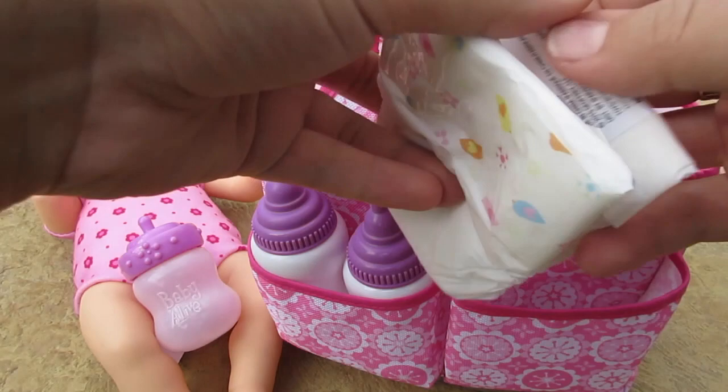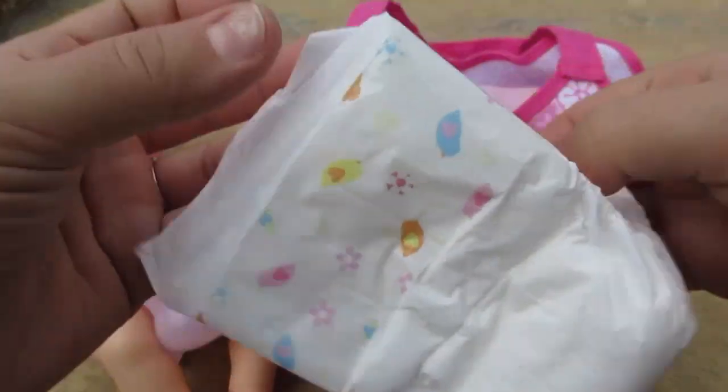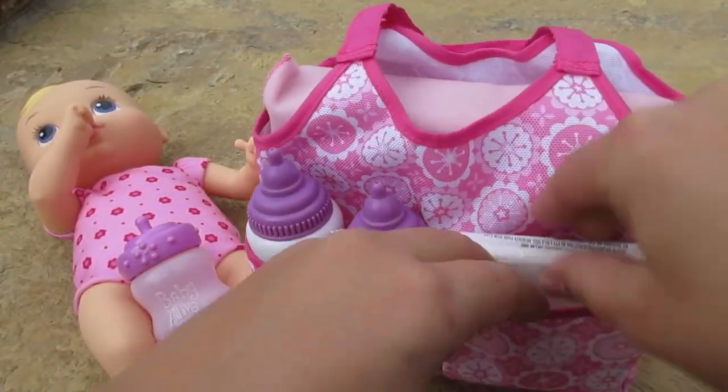Oh look, we've got a diaper on the side — that's awesome! That'll definitely fit baby alive too. That's super cool. Let's turn it to this other side.